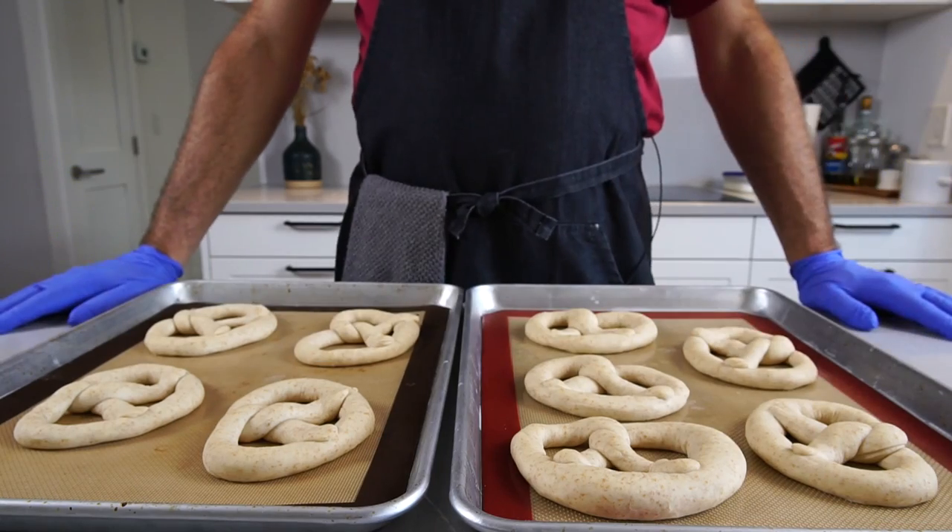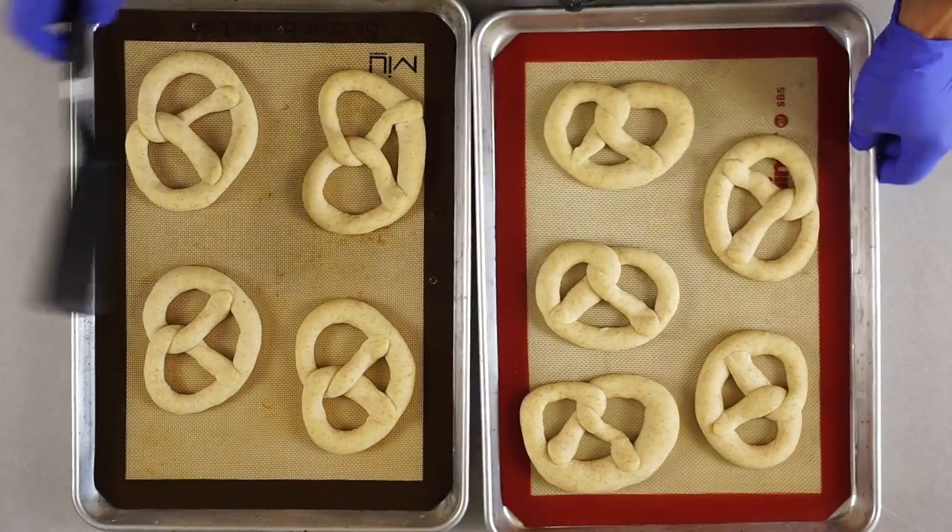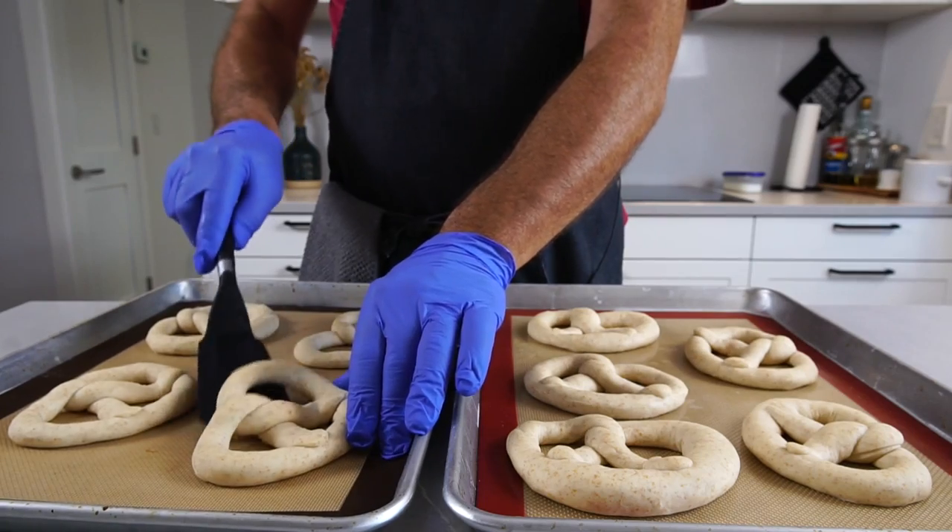Here is what they look like now — not much of a visual difference, but when you touch them they are considerably firmer and much easier to handle.